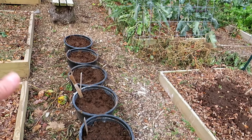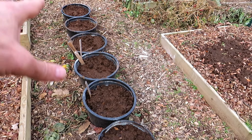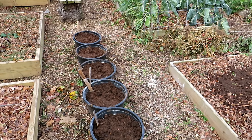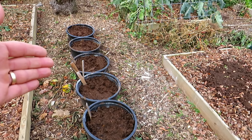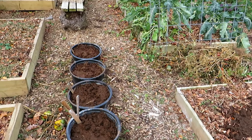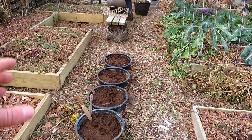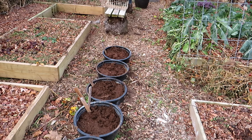I did a video on these six containers, setting them up for the winter for growing peppers. This is an experimental area. I'm going to grow my sweet peppers in here — two plants per container, that's 12 plants. This is basically granular fertilizer, alfalfa pellets, bone meal, and cow manure on here that's not fully broken down.